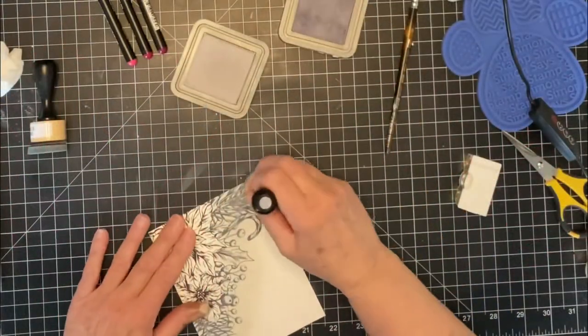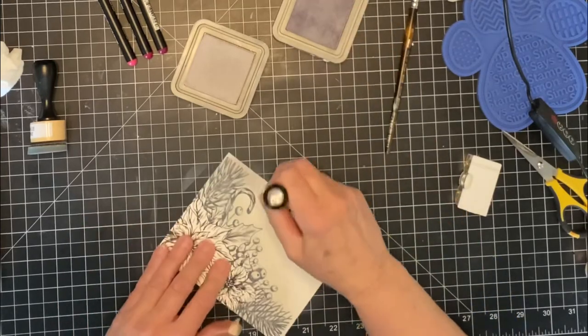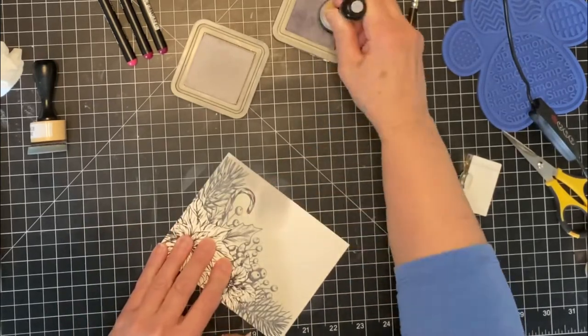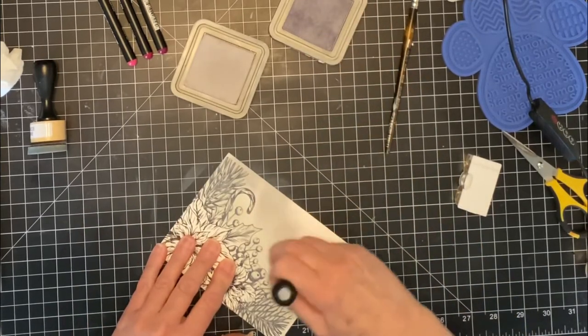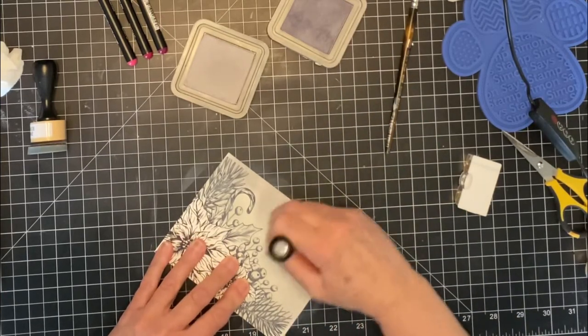The image has been printed on Bristol Smooth cardstock. This cardstock is perfect for both ink blending and also for working with watercolor pens, because it can withstand a little bit of water.